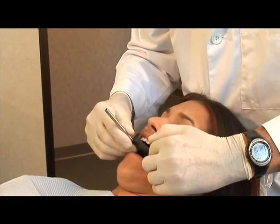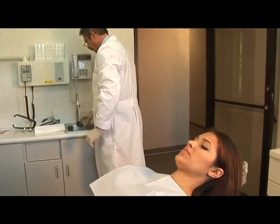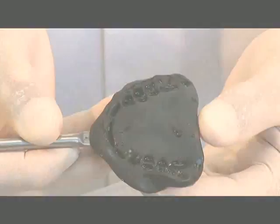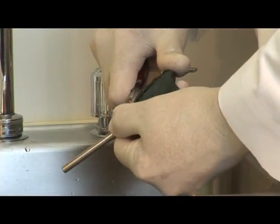Rinse the impression compound under cold water. Inspect the registration for any soft tissue or deep occlusal registrations. Any excess can be trimmed away with a barred parker blade.